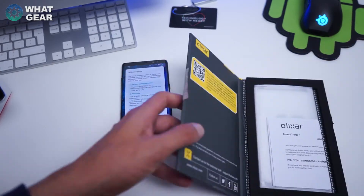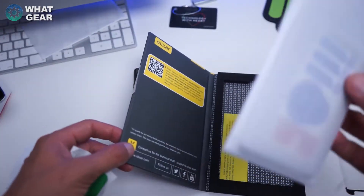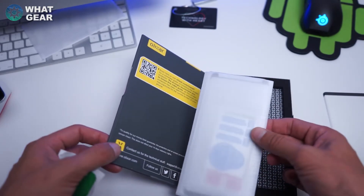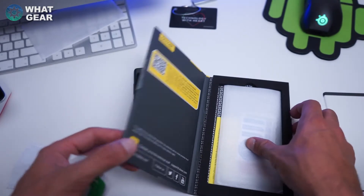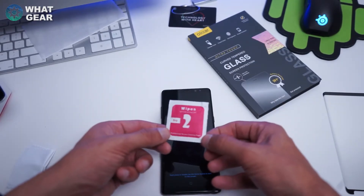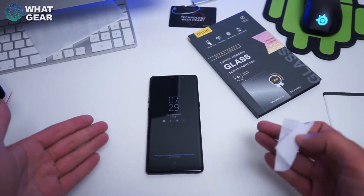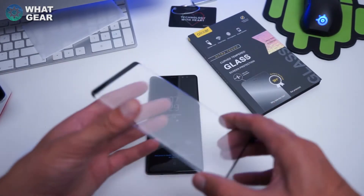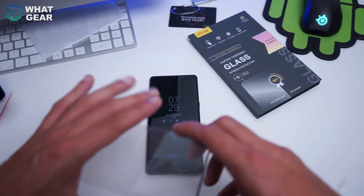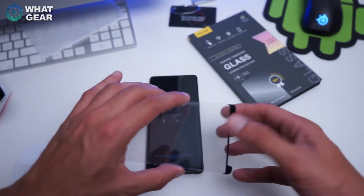What's really great about this screen protector is they actually give you two of them, so if you mess up the first one you've got a second go — fantastic. Step two: professional screen cleaning paper. That looks professionally clean to me. Next up is the tricky part: actually putting this thing on.